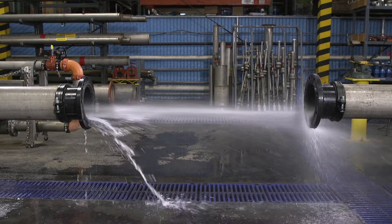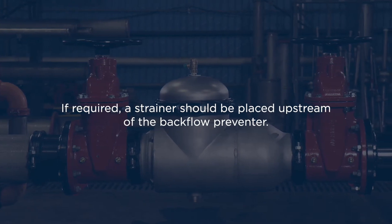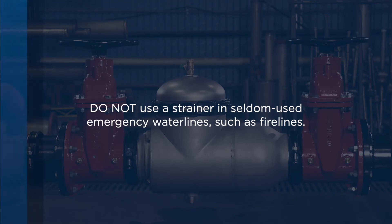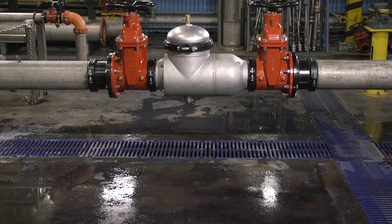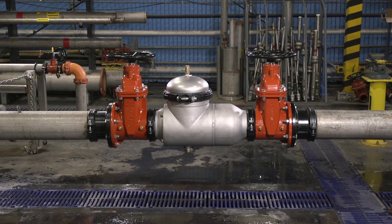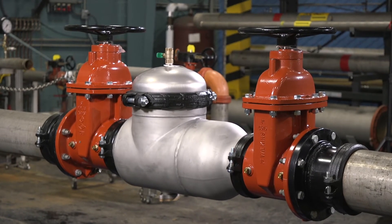Then, shut off the water before installation. If required, a strainer should be placed upstream of the backflow preventer. Do not use a strainer in seldom used emergency water lines, such as fire lines. Clear the installation area of any debris or obstructions. Ensure that the installation area will provide adequate space around the installed unit so it's accessible for testing and servicing.